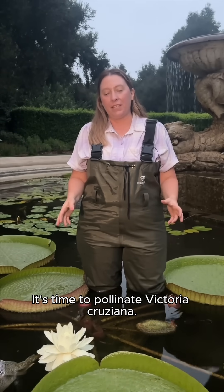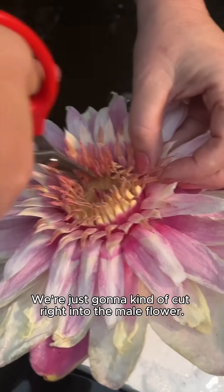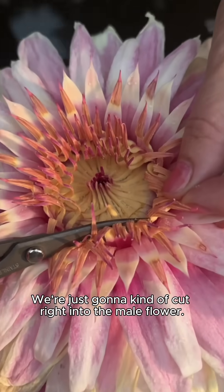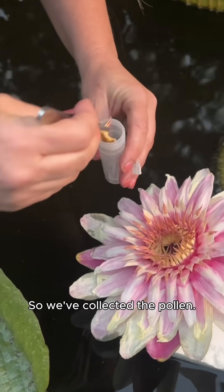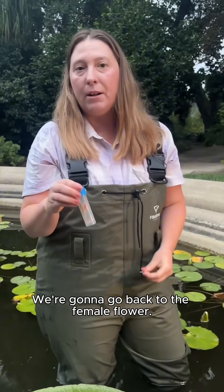It's time to pollinate Victoria cruziana. We're going to cut right into the male flower — you can see all of that pollen. We've collected the pollen and now we're going to go back to the female flower.